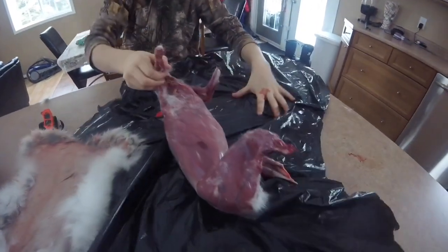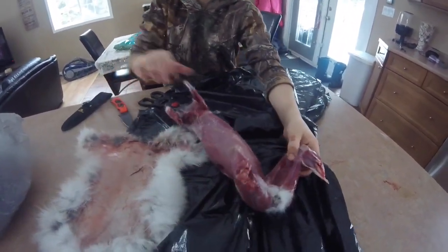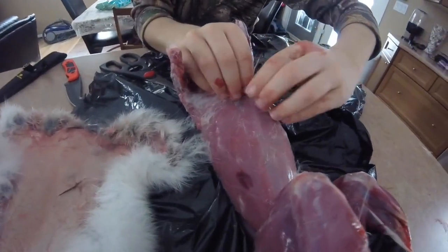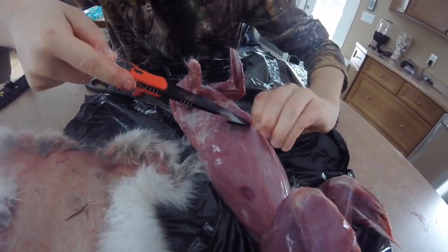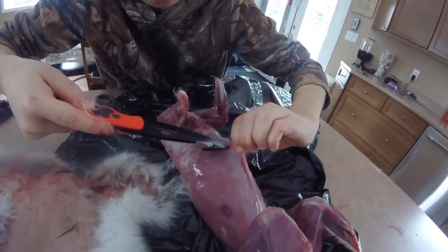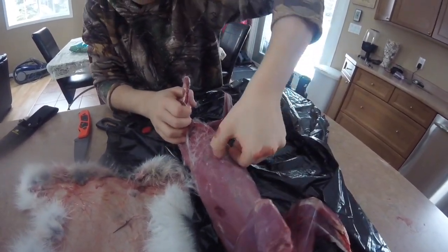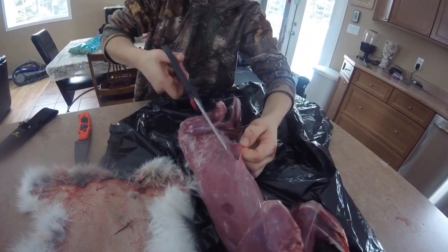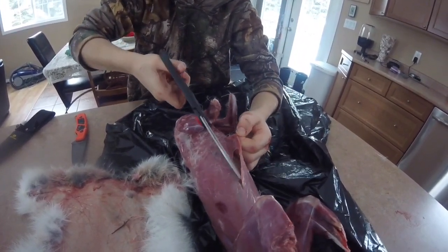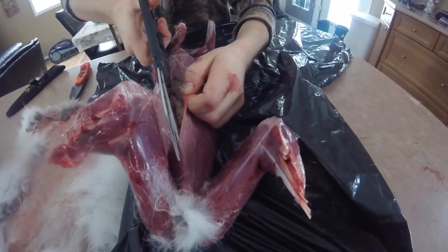Now we're on to the gutting. What you want to do is take a sharp knife. You want to grab the rabbit skin right here and pinch it, right around here. You want to take a knife and just cut softly so you don't cut the pea sack, because if you cut the pea sack, it's gone. So make a little cut, then take scissors, get your finger in there, stick the scissors in, and try not to cut the guts. Lift up as far as you can and then cut. Then you've got to do that for the chest too.